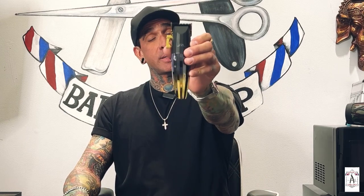My third favorite clipper of all time is the JRL. This thing is another game changer — absolutely a beautiful machine. The only problem I have with it is that it's not zero-gapped and it's a little hard to take out those lines when you're doing bald fades. But besides that, this machine is absolutely beautiful to have in your arsenal. My third favorite is the JRL.